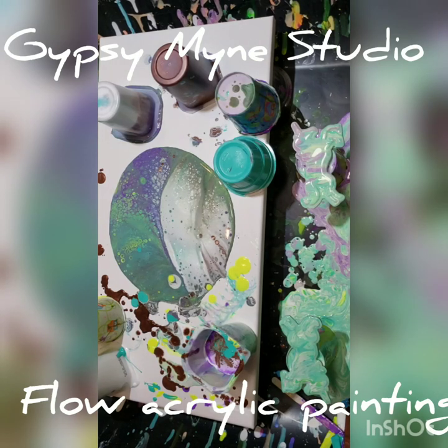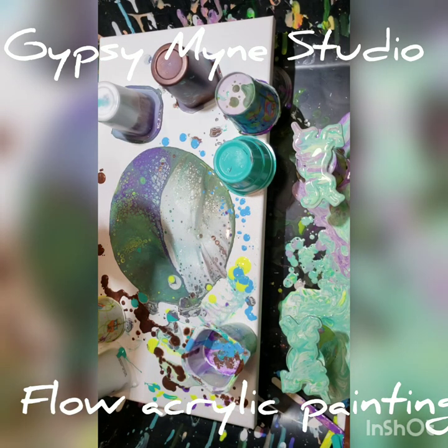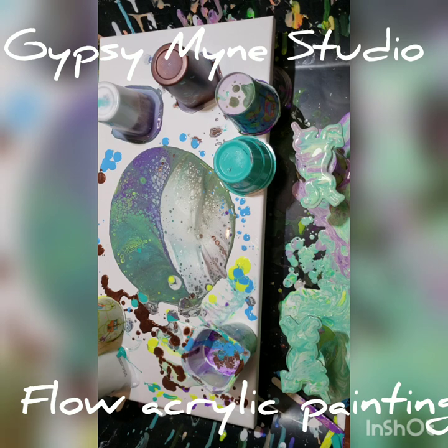The blue is the last color — we'll just pour this in. We're gonna spill a little bit out on the canvas and out on the flip cup there. Alright, let's see what kind of mess we can make.